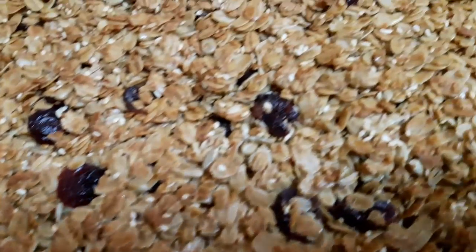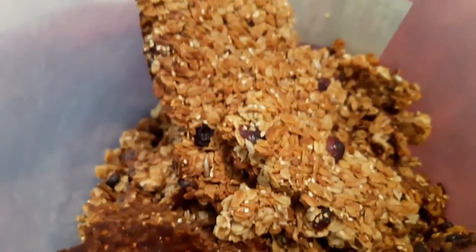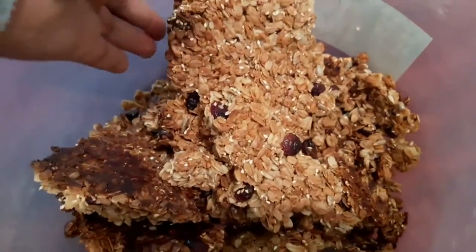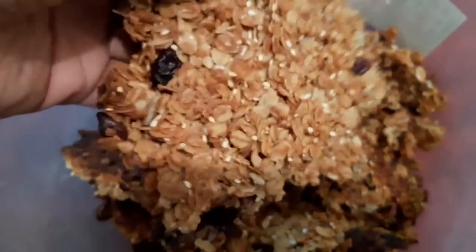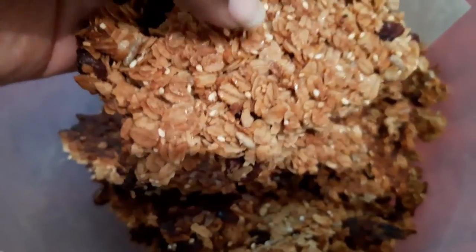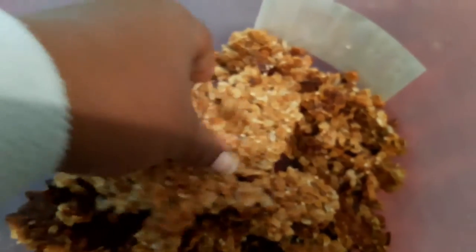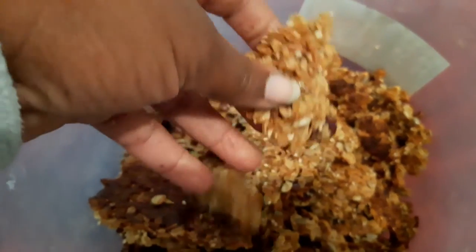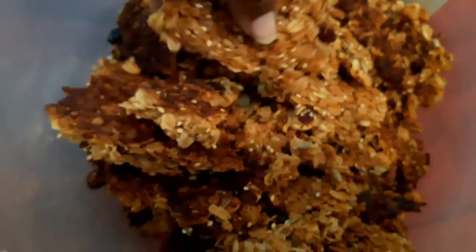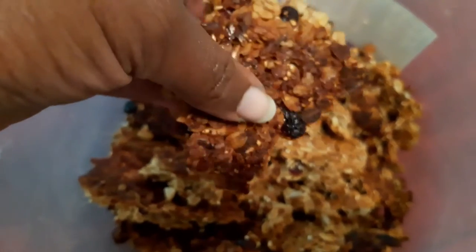It's finally ready. As you can see, it came out as big chunks. You can either leave it like this and cut them into smaller pieces like a granola bar, or you can crush it — you can even do this by hand — into smaller pieces so it's easier to have in a cup with some milk or yogurt. But like I said, if you want a granola bar, you can just cut them and take them to work to eat.